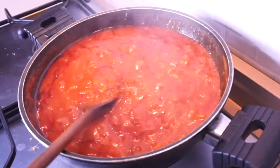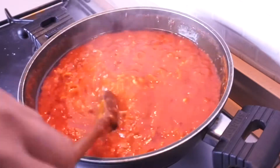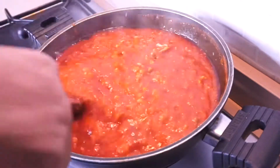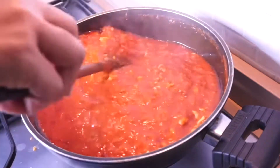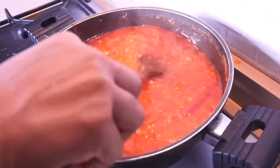Hi guys, and welcome back to my channel. In this video I'm going to be showing you how to make turkey sauce for your little babies. Adults can also enjoy this sauce with pasta, spaghetti, or anything you wish to enjoy it with. Now let's get to the ingredients.